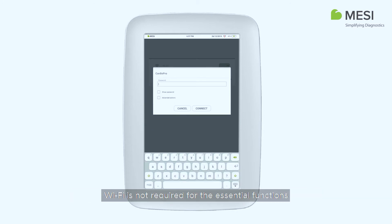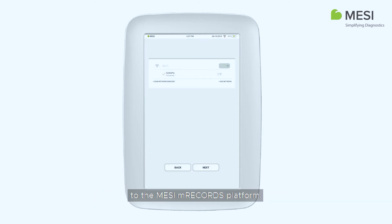Wi-Fi is not required for the essential functions of the Macy M-Tablet, such as performing measurements, but it is necessary for measurements to be synced to the Macy M-Records platform.